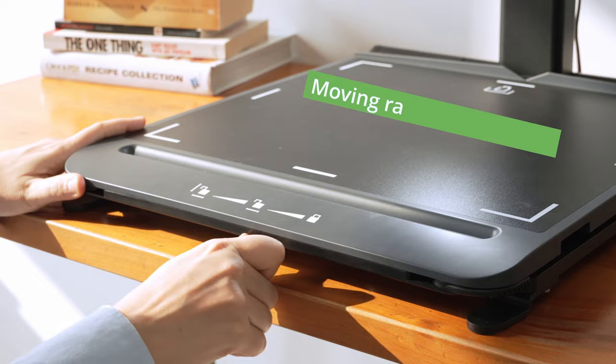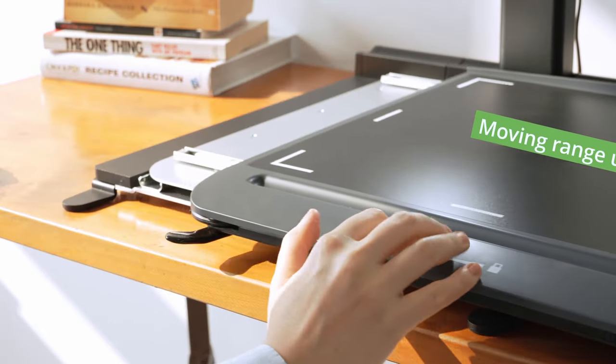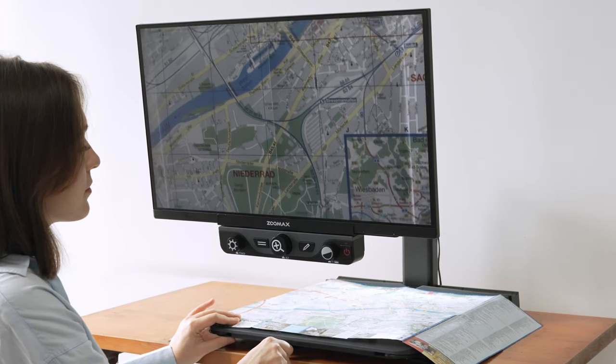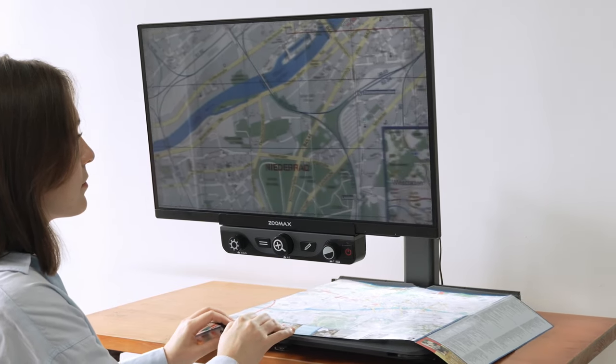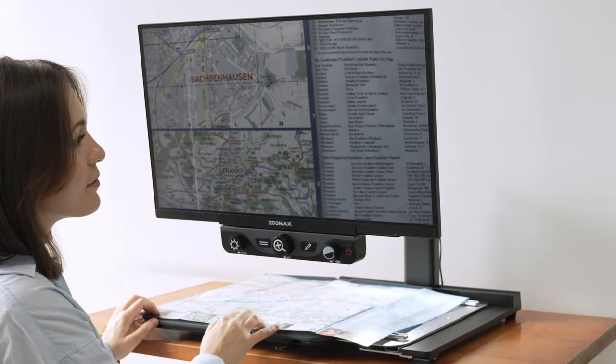Luna HD 24 Pro provides enough space for writing letters, doing homework, or engaging in a hobby like crafting and so on. You can easily control the movement using the XY Table Handle. The medium resistance of the XY Table reduces the need to move the XY Table and avoids stuck displays and delays caused by movement.